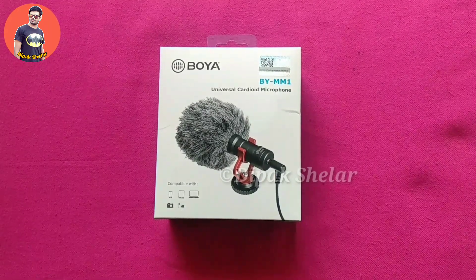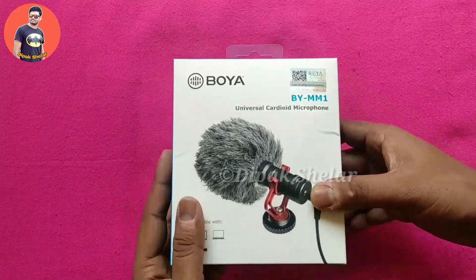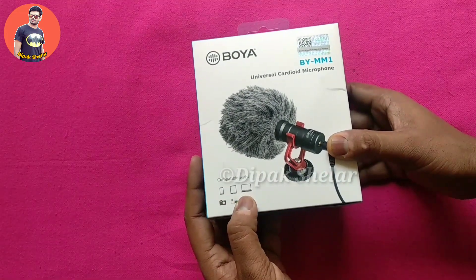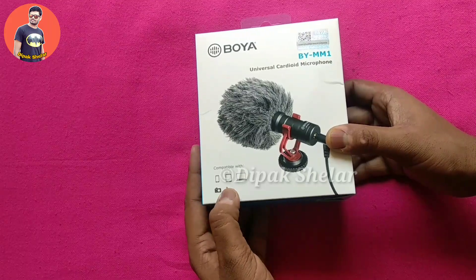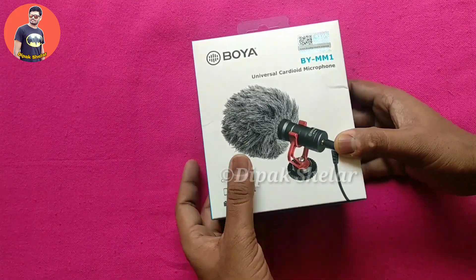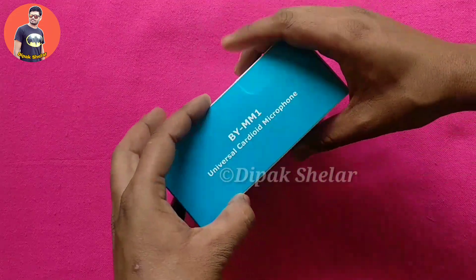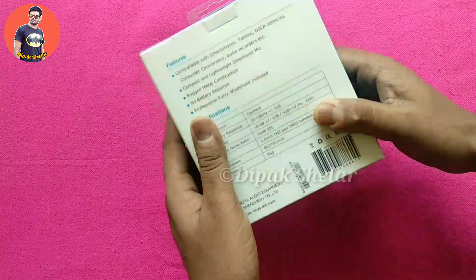This is our BYMM-1 which we purchased from Flipkart. You can use it with a mobile phone, tablet, laptop, camera, or camcorder — it can easily be used with all of them. This is a shotgun mic and this is how it was sent to us.